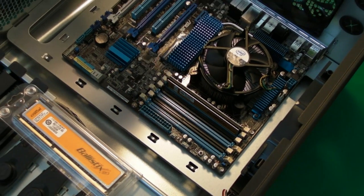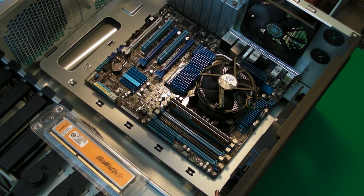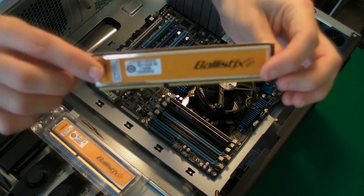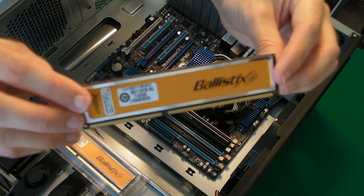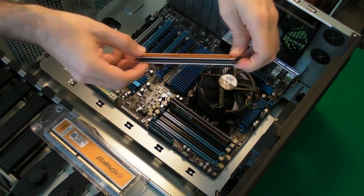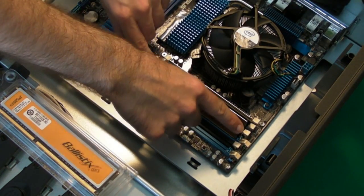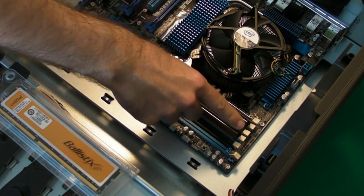Then we're going for the second one. Before I put this one in, I'm going to give you a real close-up look at this — this is one superb piece of equipment. Nice coolers along both sides, and this Ballistix DDR3 memory is extremely high performance. I'm expecting a lot out of this and I'll be showing you how it performs in future videos. So let's pop this one in — offer it up to the slot and then gently apply pressure until it locks into place.